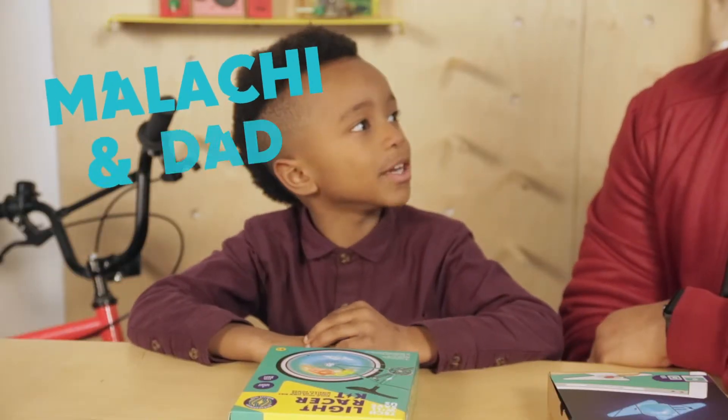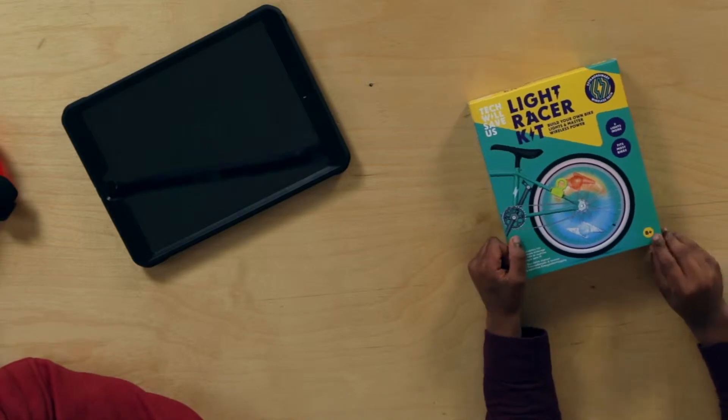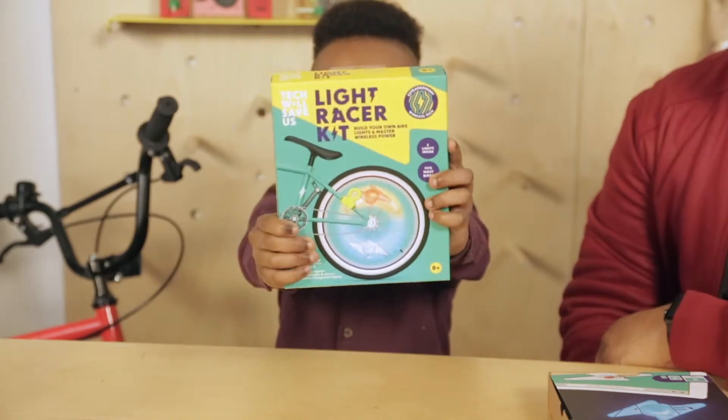Hi, my name is Malachi and I'm with my dad. Hi, I'm Julian. And we are at the Tech Will Save Us Tech Labs and today we are here to unbox the light racer kit.